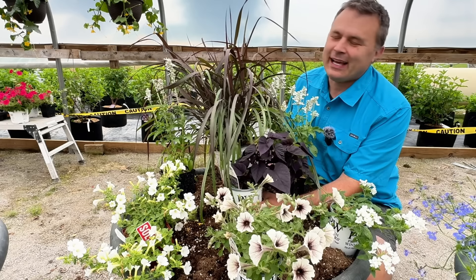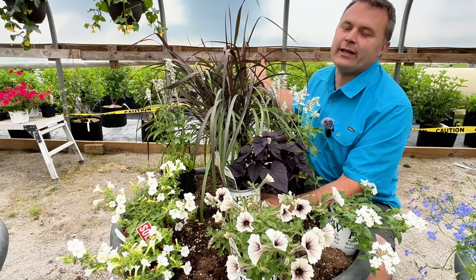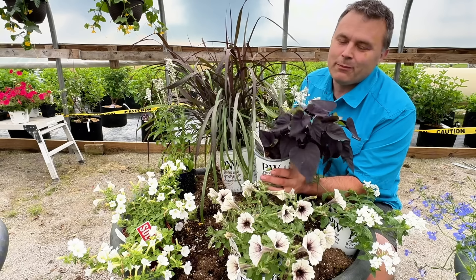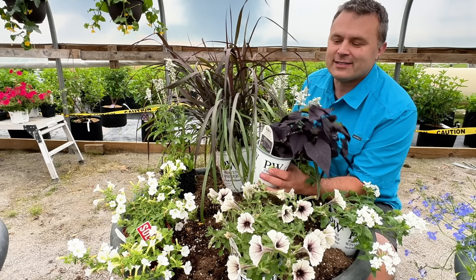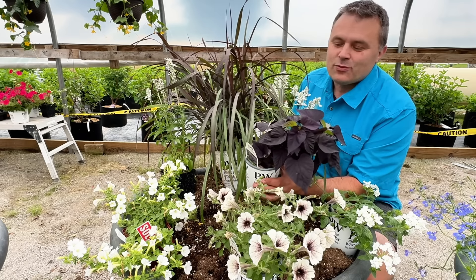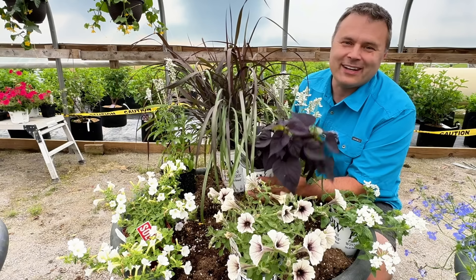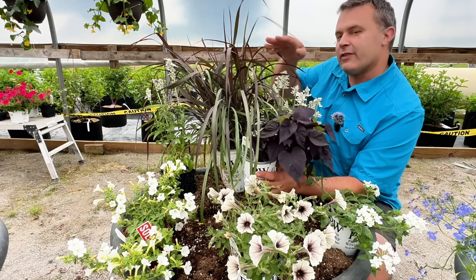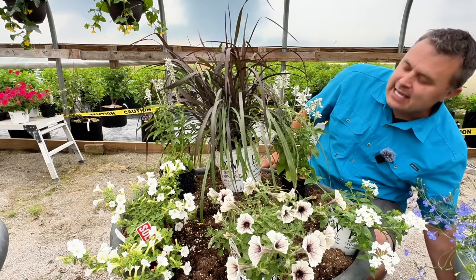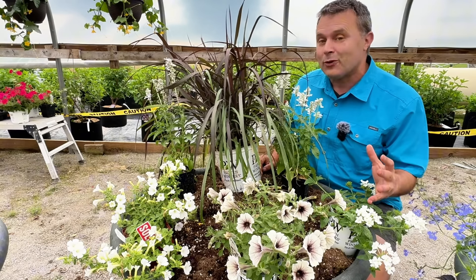Sometimes Sweet Potato Vine — I have a love-hate thing with it because I think it looks beautiful cascading over the edge, but we didn't want to put two in here since these can be pretty vigorous, even though the Sweetheart series is a little more tame. If we put two in here it could get out of control, and you never know which direction one will go. So we decided to use some of the black petunias that are out there — these have become very popular in the last couple of years. We had three different kinds.